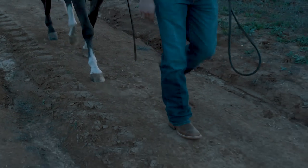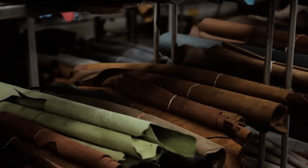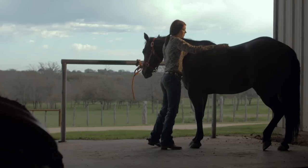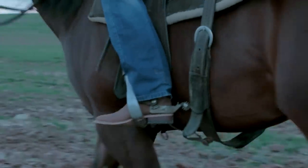At Justin, we know great boots start with great materials. That's why only the finest leathers make it into our factories and onto your feet. That hasn't changed since 1879. But what has changed is how easy it is to keep those leathers looking their best, with a few simple steps and the right products.